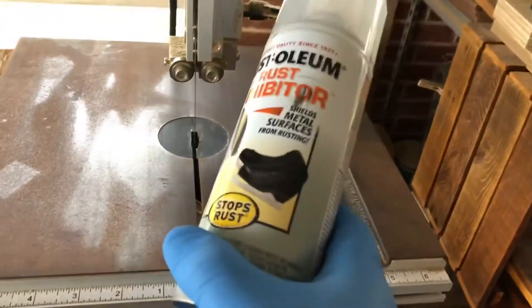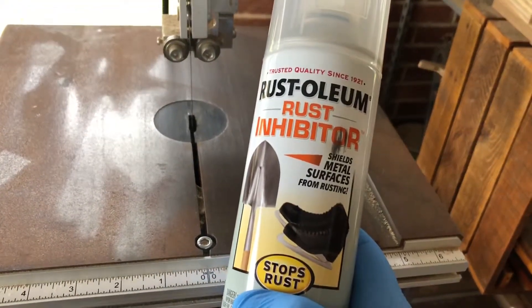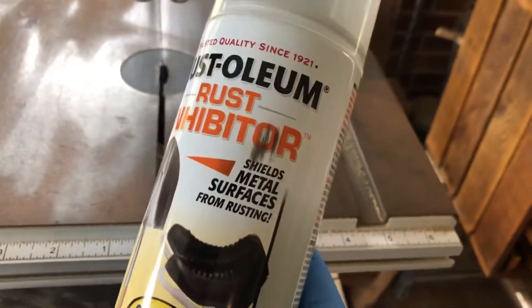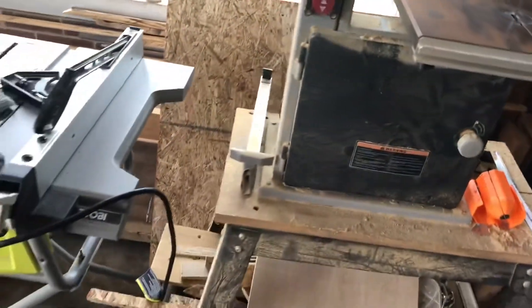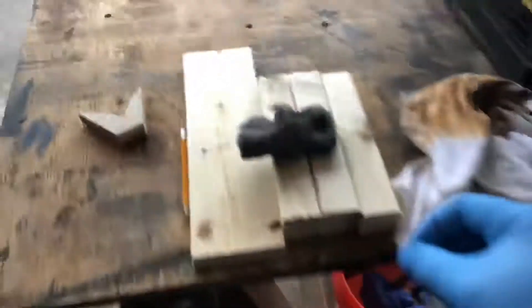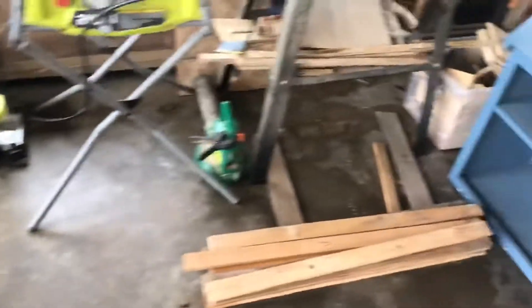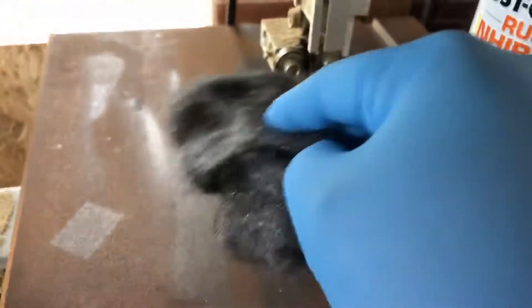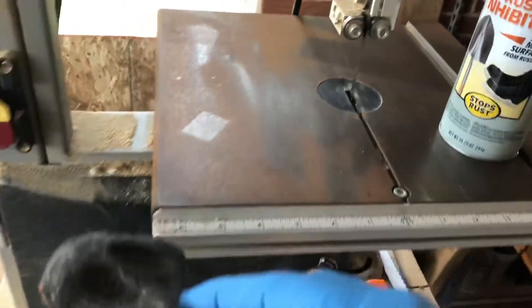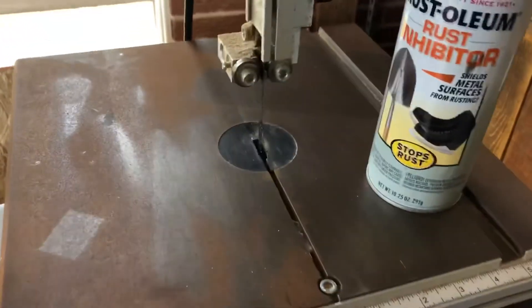Just like with the scroll saw, I'm gonna use some rust inhibitor. You can see I've got my rubber glove on to protect my hands. You can also use WD-40 or anything like that, and some steel wool. I've just got an old piece of steel wool. I'm gonna spray this on there, scrub it with the steel wool, wipe it down with an old t-shirt, and it's gonna look good as new.